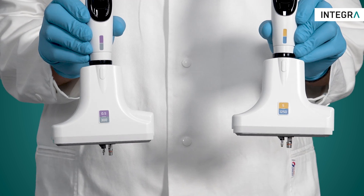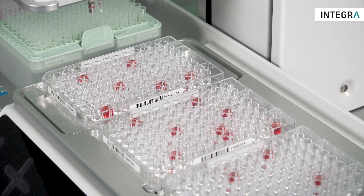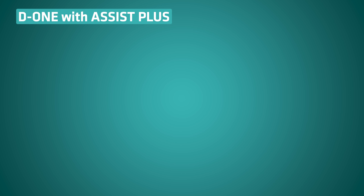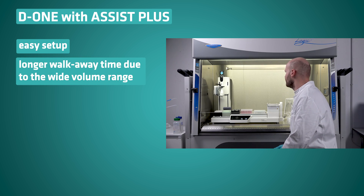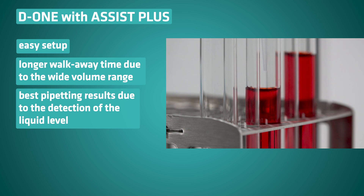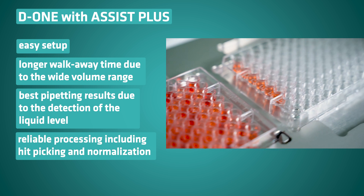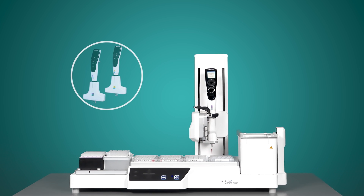The D1 Pipetting Module offers the perfect add-on for labs who want to benefit from unlimited applications on the Assist Plus. Free yourself from routine pipetting and benefit from easy setup, longer walk-away time due to the wide volume range, best pipetting results due to the detection of the liquid level, and reliable processing including hit-picking and normalisation — all with the Assist Plus Pipetting Robot and D1 single-channel pipetting modules.